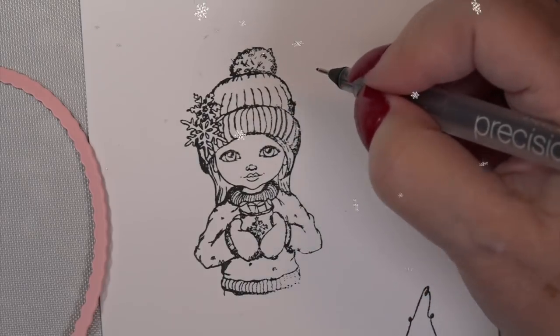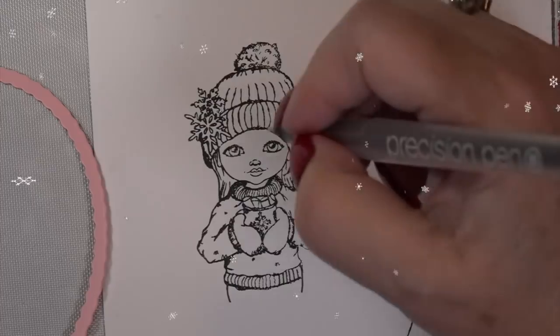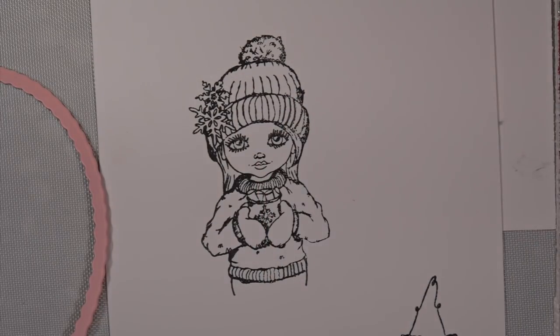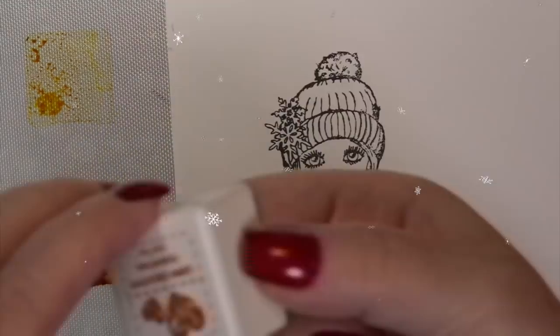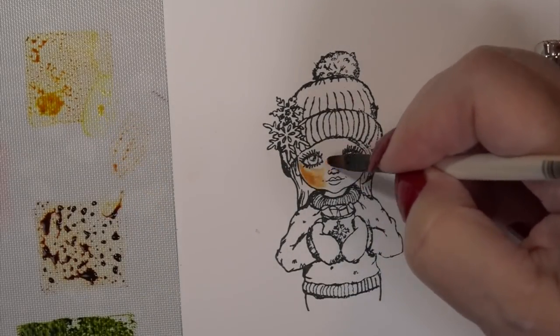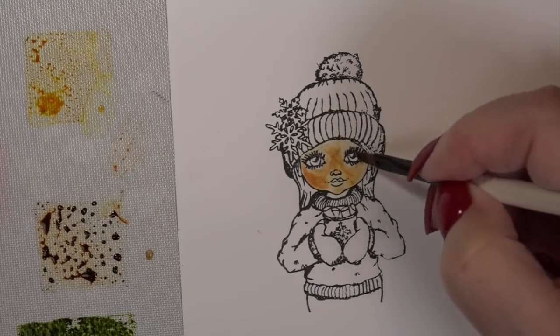Once I add a little to the bottom of her sweater, I'm putting eyelashes on the top of her eyes and tiny ones on the bottom, which widens those big eyes even more. Then we start coloring. I like to use a number-two filbert brush — it has a flat edge and gives you nice coverage — and a detail watercolor brush. I'll mix colors together for the coloring process.